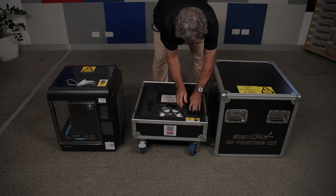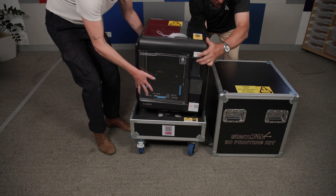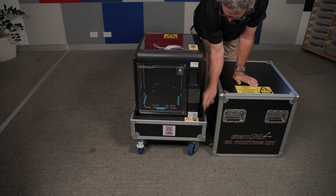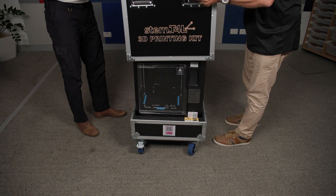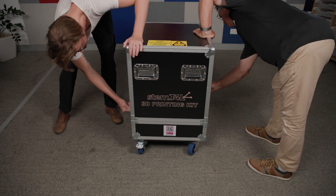To pack the printer away ready for shipment, we need to make sure we place the printer back inside the travel case in the correct orientation. Use the handy stickers to guide your pack down. Finally, slide the road case lid back on and secure the four latches.